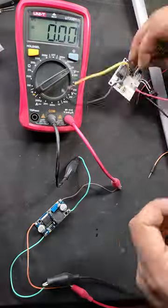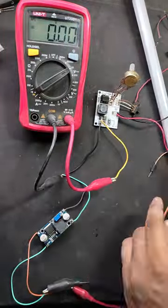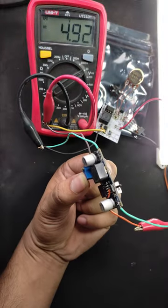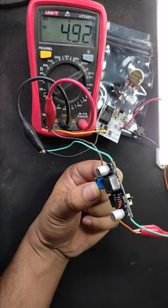Connecting a load to this buck module, which is a simple 5 volt LED light. Now using this switch, the load can turn on or turn off easily, and this will not affect the load current.